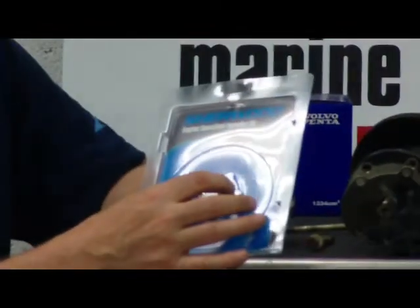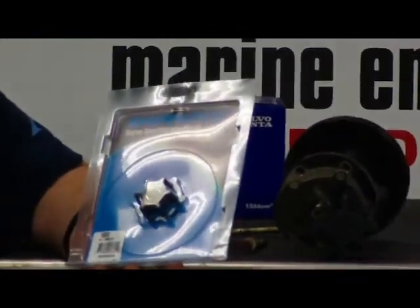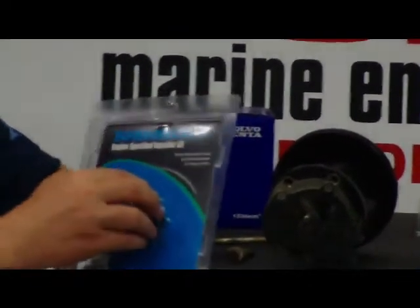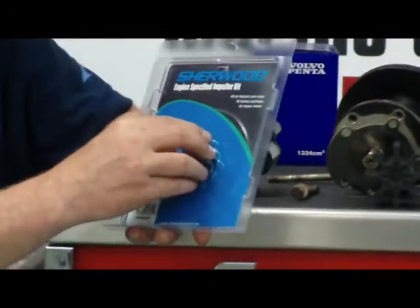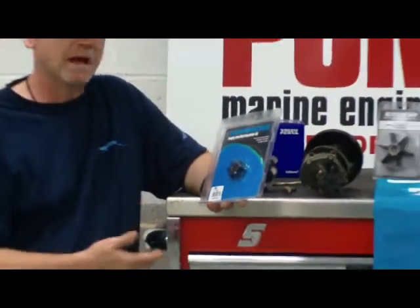It's about an inch and a half in diameter. This impeller is used on larger boats that have generators, and it does the exact same thing as the main engine impeller does for propulsion.